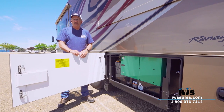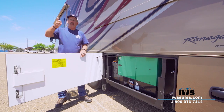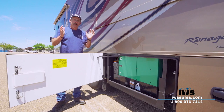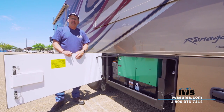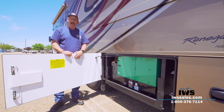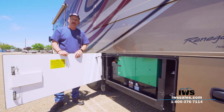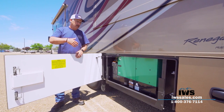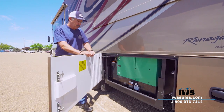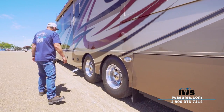Somebody asked me the other day how we liked our Renegade, and I said it just changed my life. I'm kind of a type-A personality who always had to plan every stop — motel rooms, calling ahead, packing in and out. Now that we have an RV, whenever we feel like it we just get in and go. We don't have to be beholden to anybody. If we want to pull over along the river, we just stop and stay the night. We take ours to weddings, shopping — we just go everywhere in the thing.